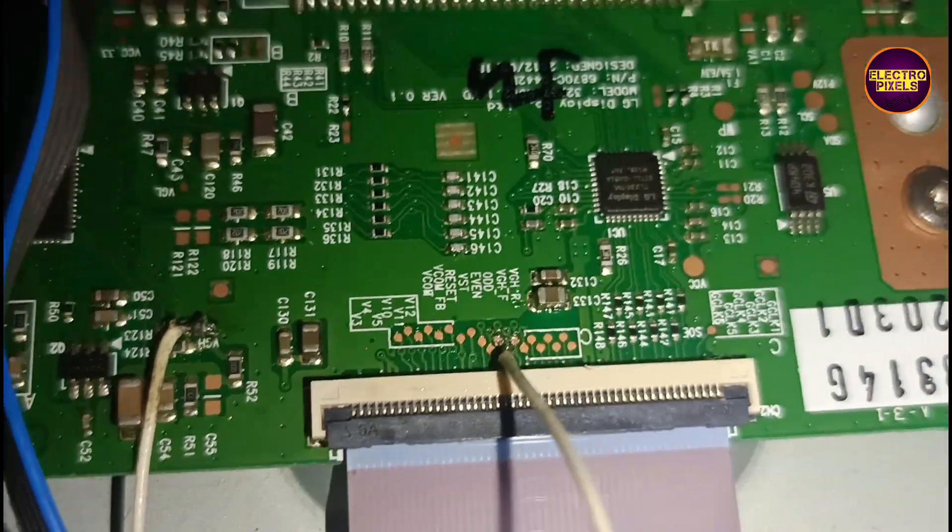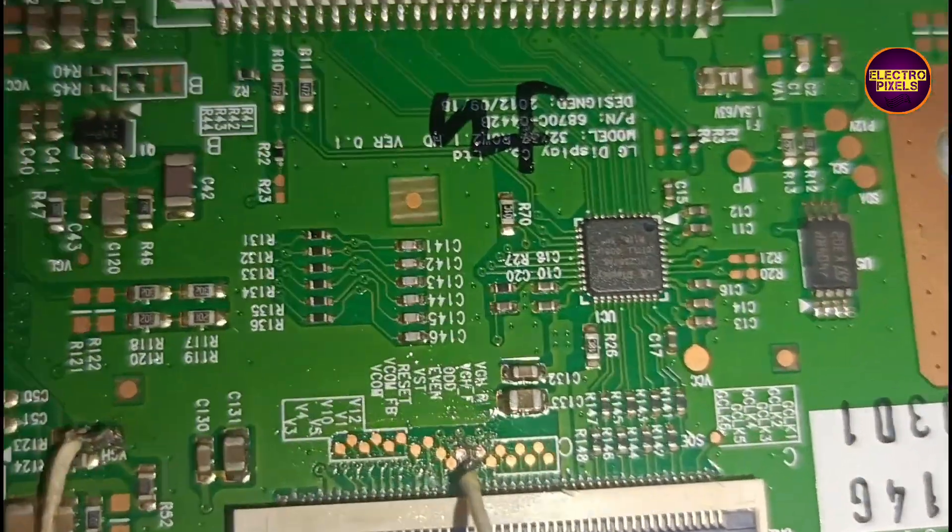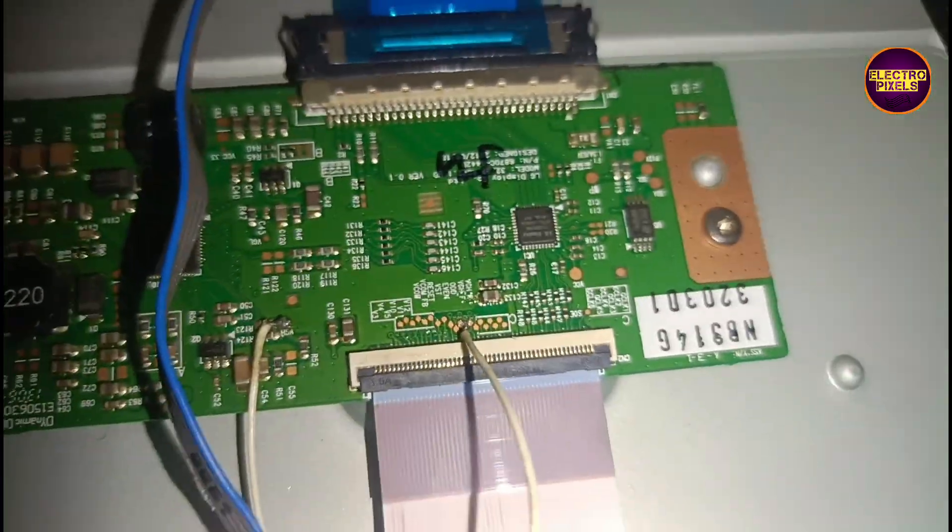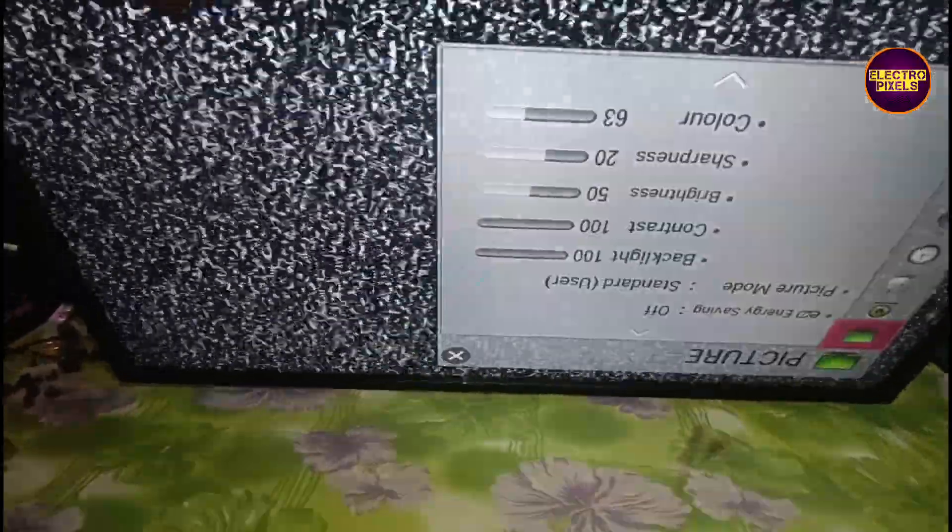Now the work is done. Using a jumper wire, first we are going to bypass the VGH voltage to VGH odd test point. After that, if the picture is okay then do nothing. If the picture is not okay, then bypass to VGH even. The work is done after bypassing VGH voltage to VGH odd.